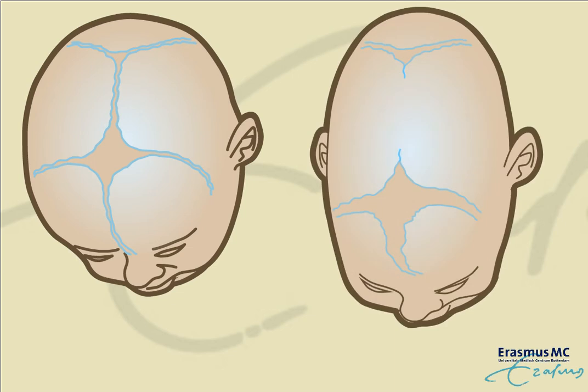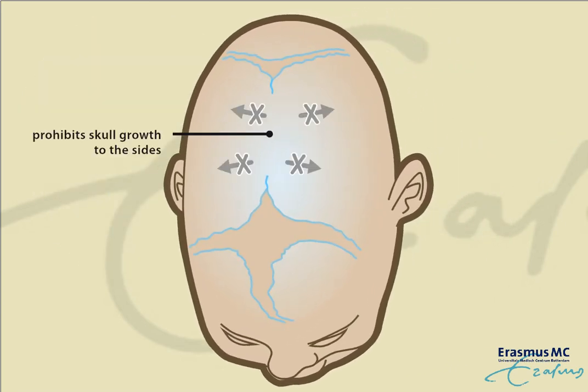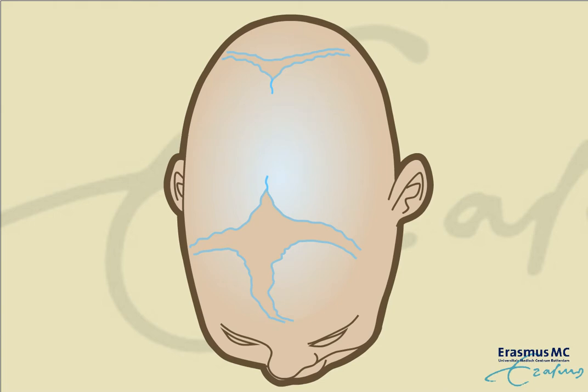Premature closure of the sagittal suture prohibits skull growth to the sides, resulting in an elongated, narrow skull shape. There is a risk for insufficient volume for the brain, and thus a skull expansion is indicated.